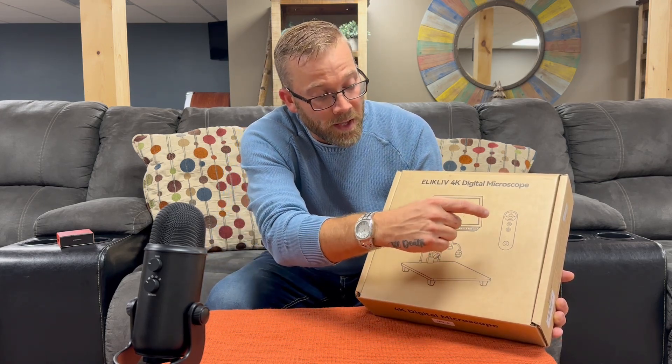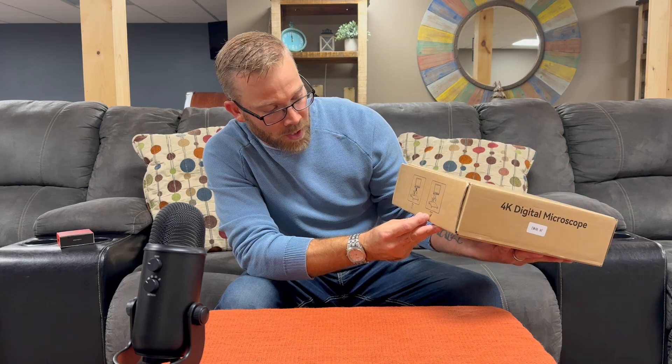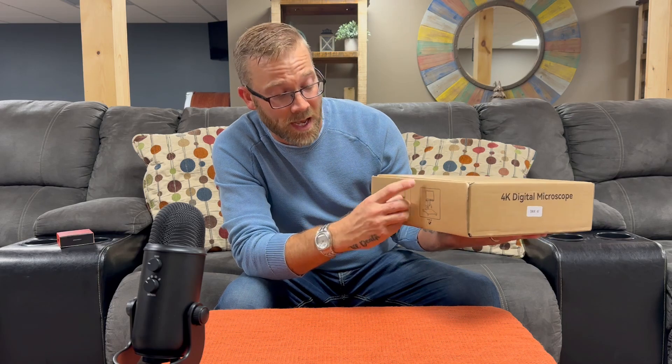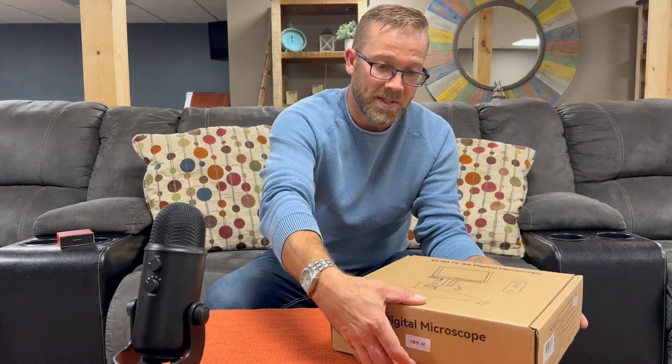The Alkaliv 4K digital microscope — this is what it's gonna look like when it's set up. It comes with a remote control and there are two versions. This one has a check mark — it's the EM 4K AF, for autofocus. They also have one that does not have autofocus.